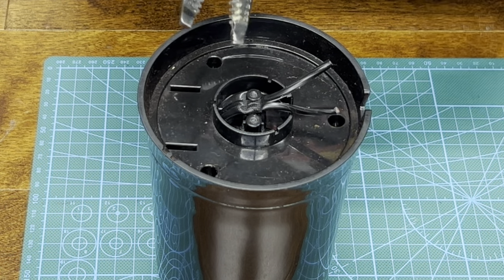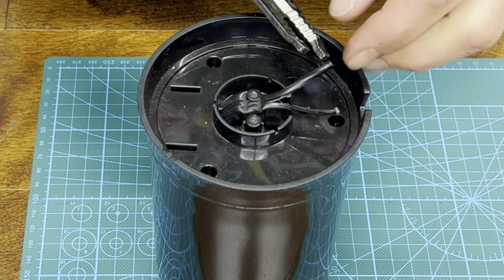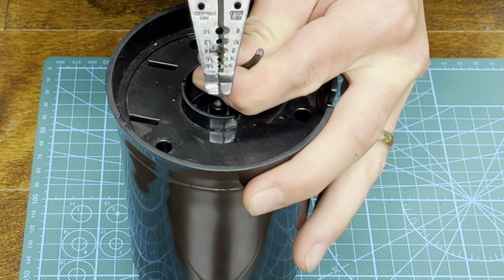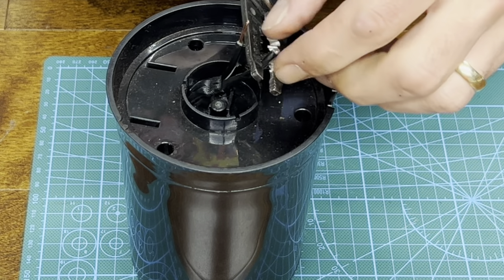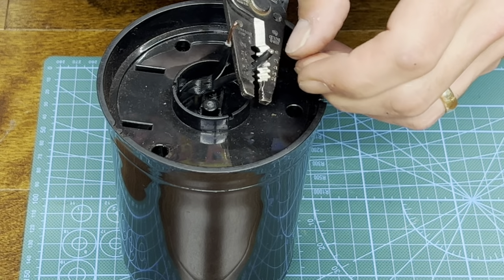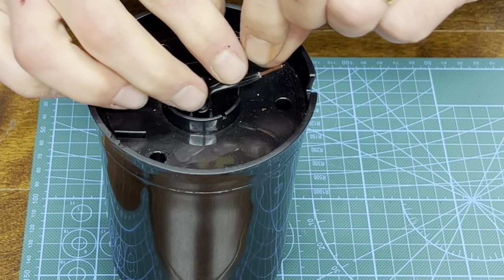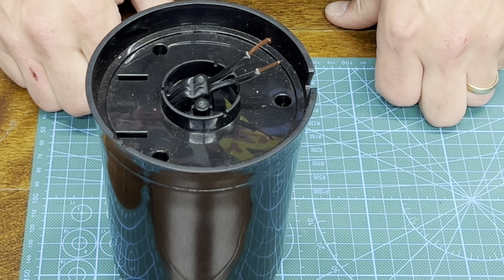Now if you have a pair of strippers, go ahead and grab those. This wire is around 14 to 16 gauge. Always try the bigger one first, and you want to strip about a half inch worth of insulation off. 14 is exactly where I needed to put it. And now you're left with two copper ends showing.